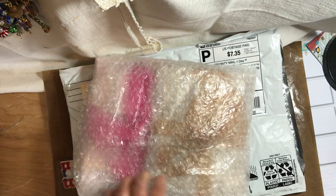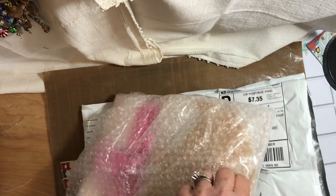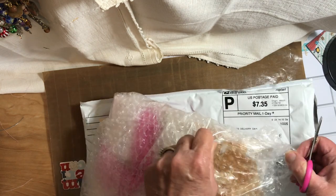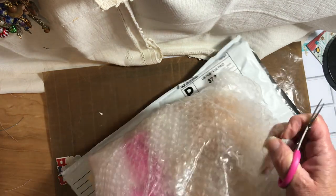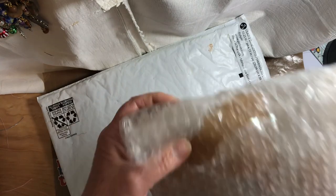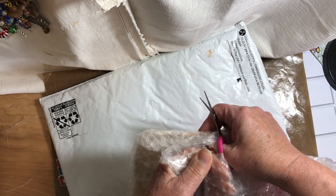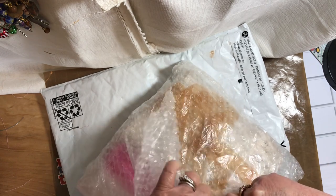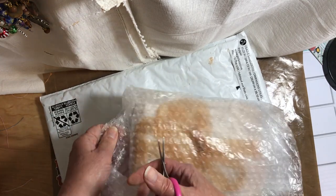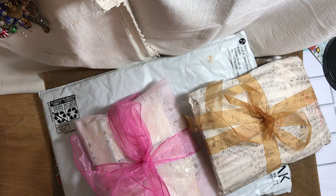And then we have this package that's all taped up. It's coming out quite nicely. I can't wait to see what she sent because I know she was making flowers and I was going to be getting something, so I'm kind of excited.